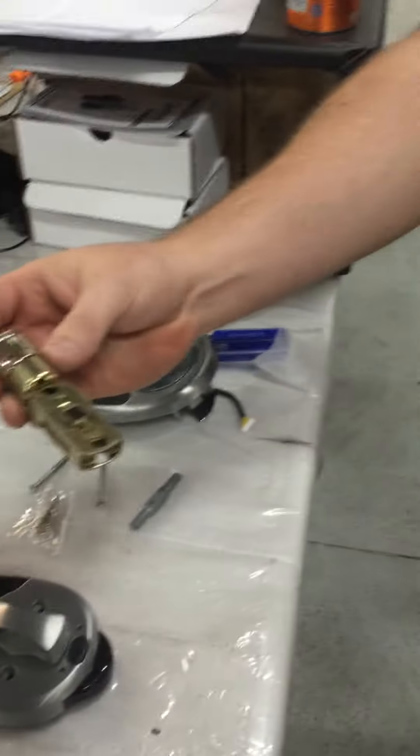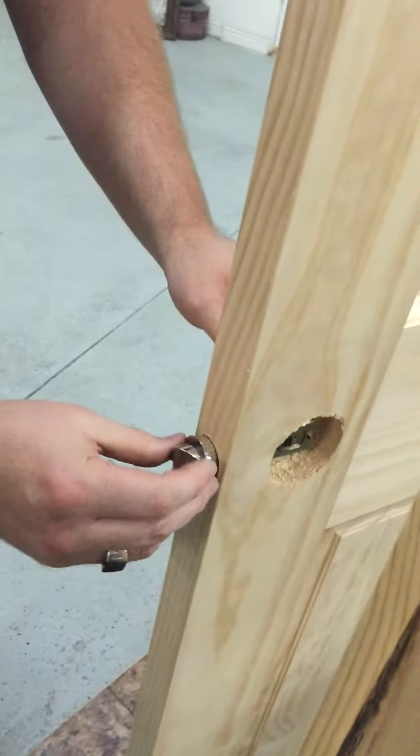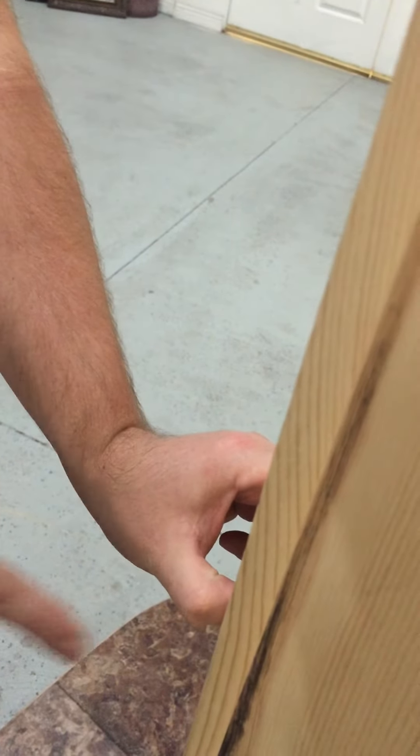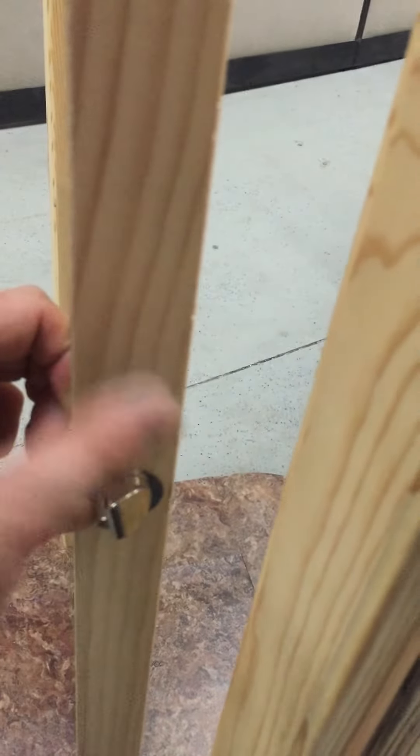Next you're going to take this and you're going to stick it in. Be sure it's facing the way that will close on the door — you want the rounded side going that way.